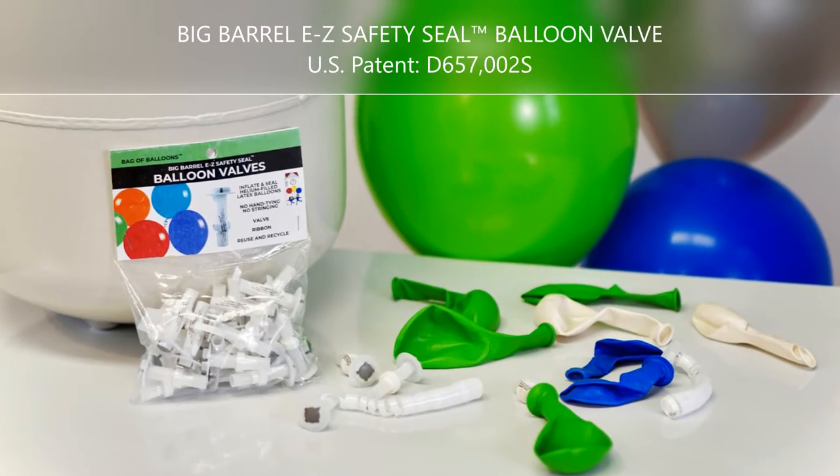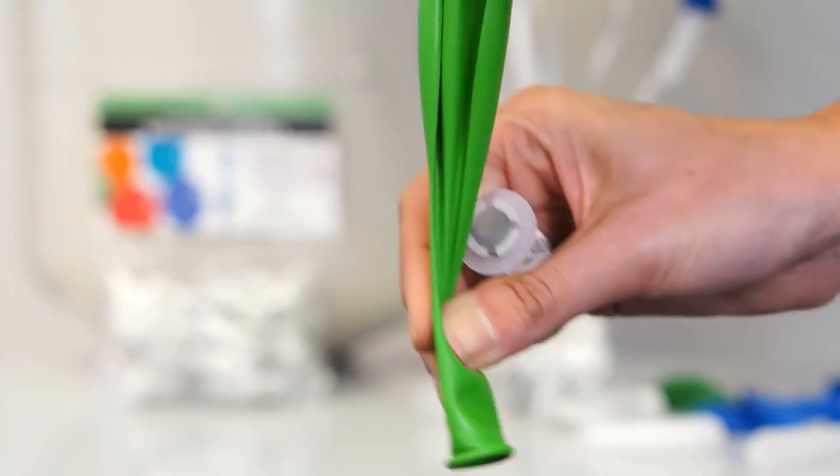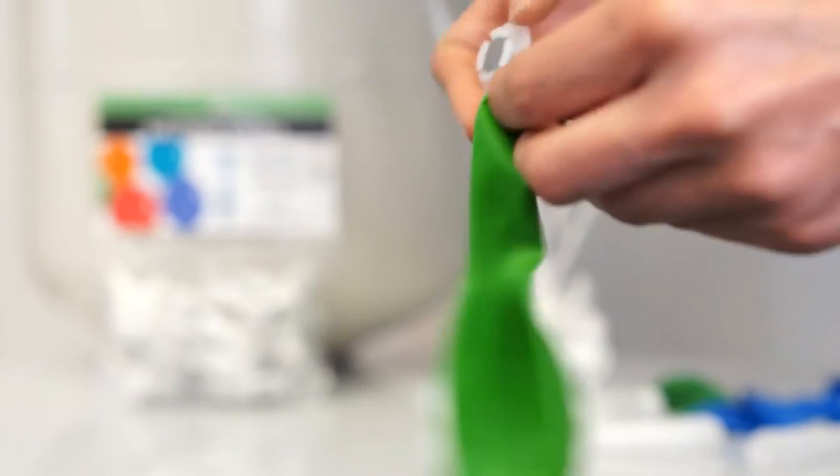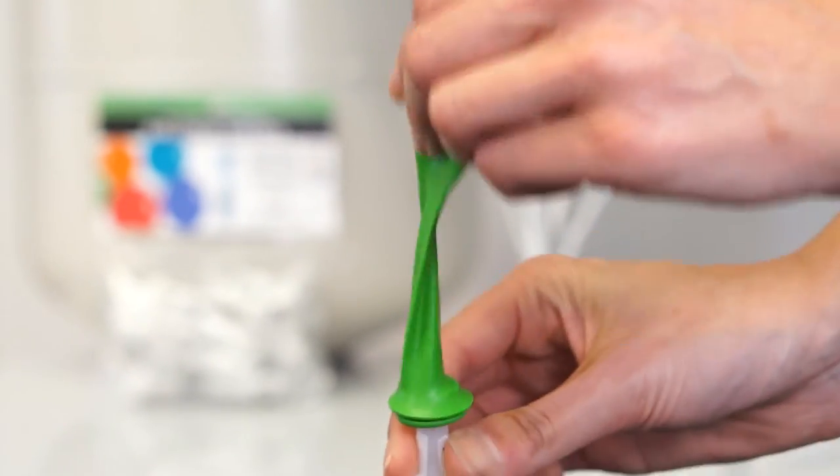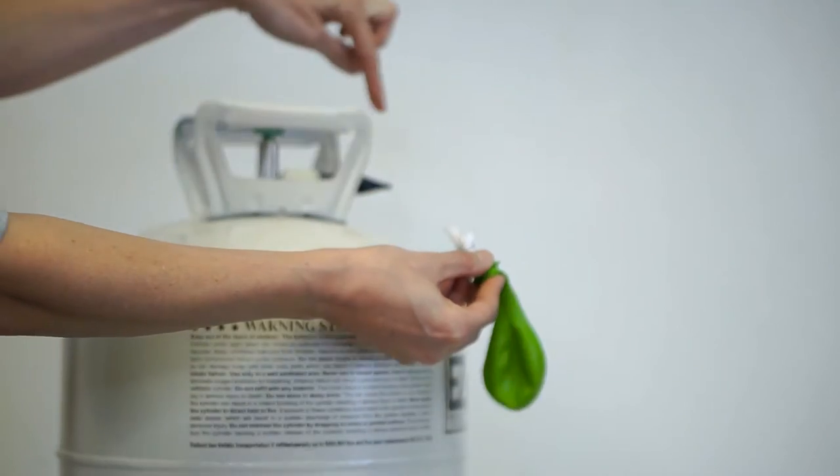Big Barrel Easy Safety Seal Balloon Valve. Gently stretch the balloon. Place the lip of the valve into the neck of the balloon. Stretch the balloon to make sure the balloon is taut.